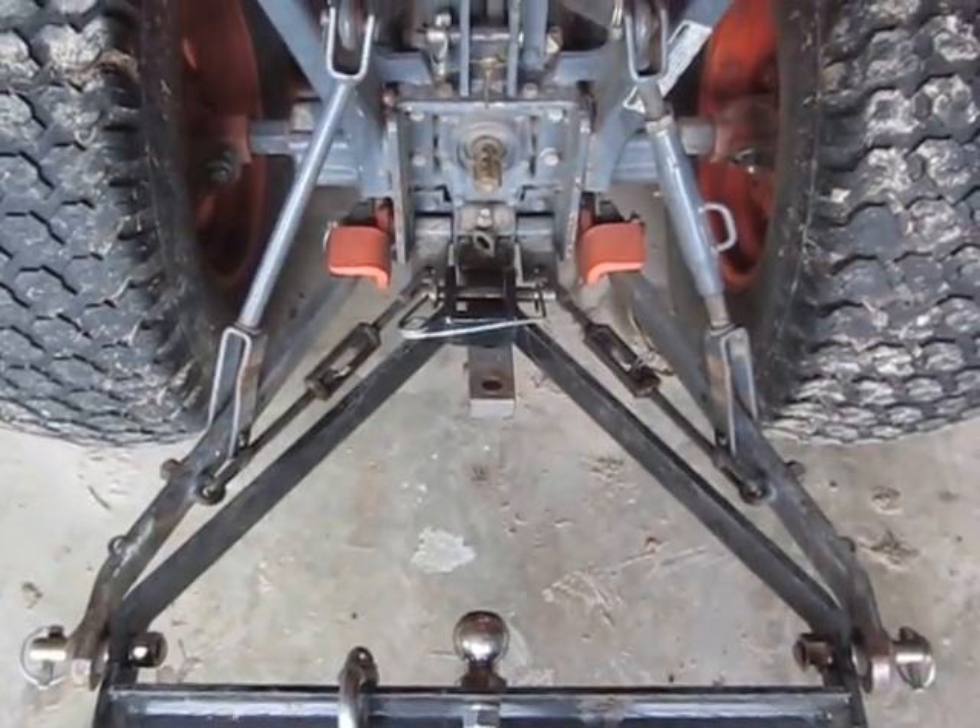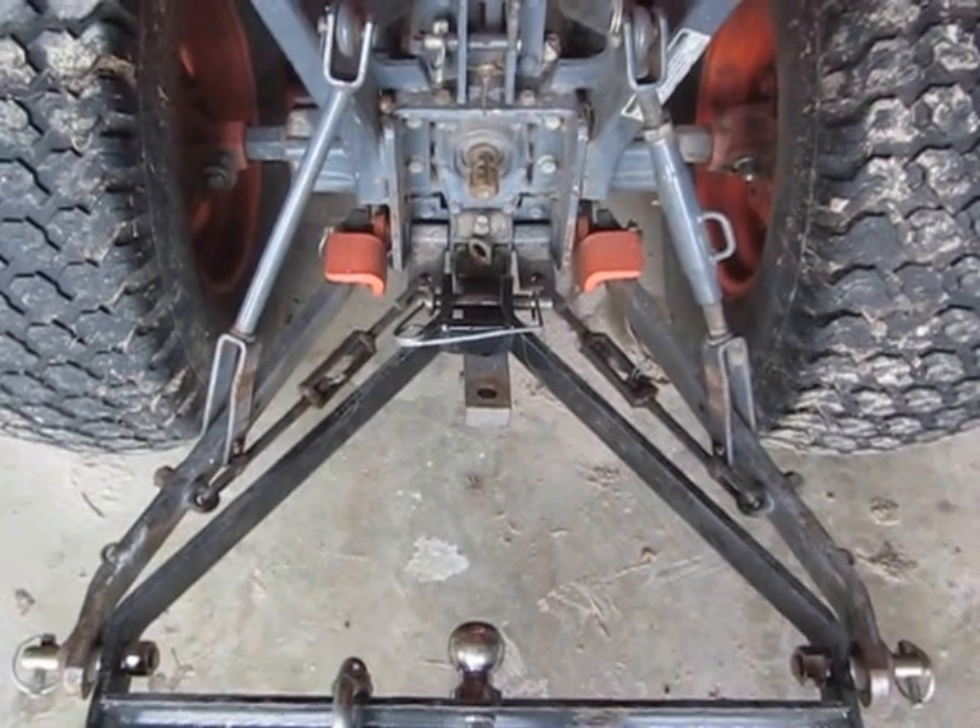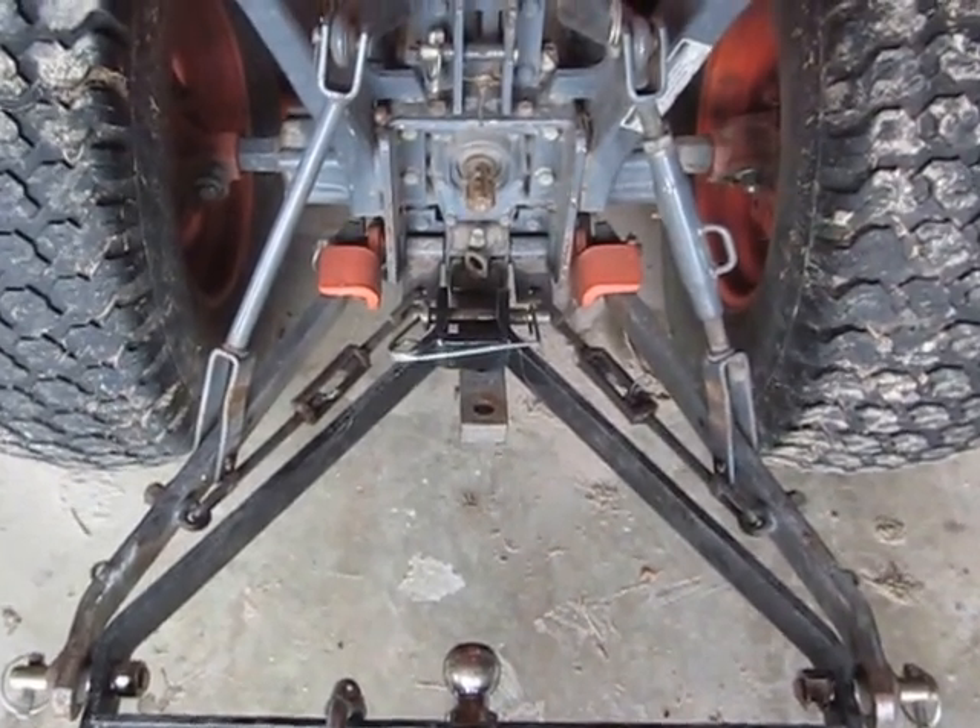YouTube world! This is Zookeeper. Once again I'm talking about three-point hitches and tractors.